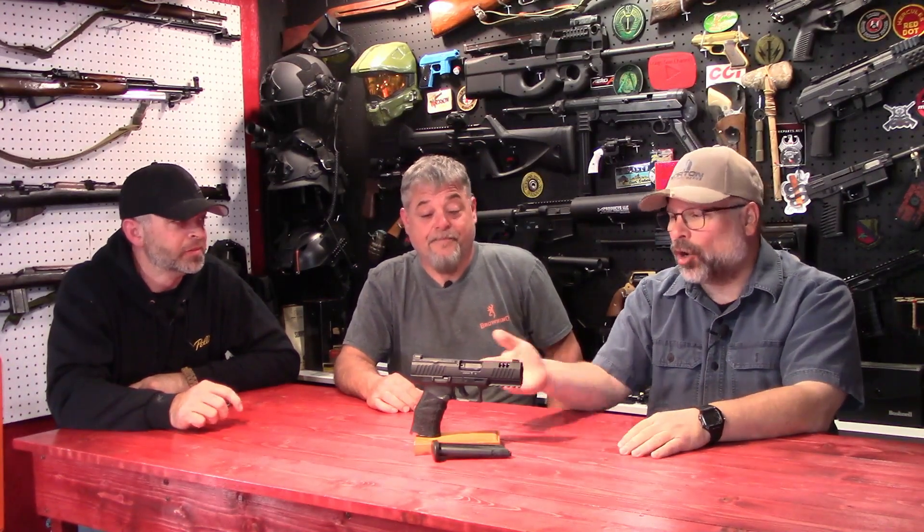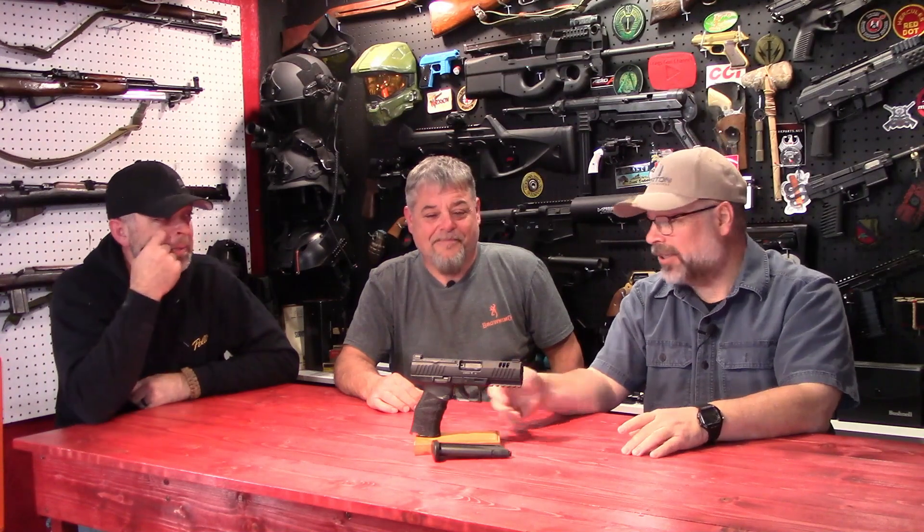It's not like .22 Long Rifle — the .22 Magnum ammo is kind of expensive. We're looking at about $35 a box of 50, compared to 9mm which is $15 to $20 depending on where you get it. So it costs more to shoot than the 9mm. That's just yet another reason to consider the 5.7 instead. It's less expensive than 5.7, but still more than 9mm.